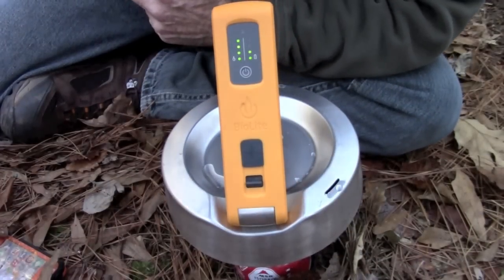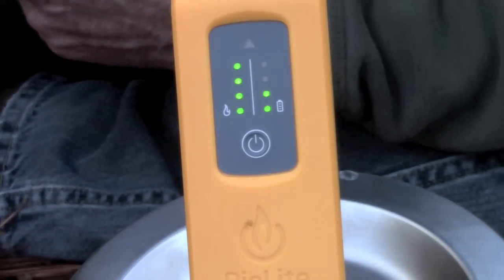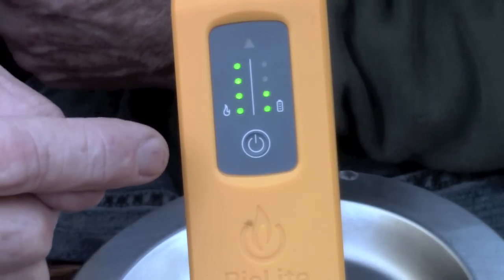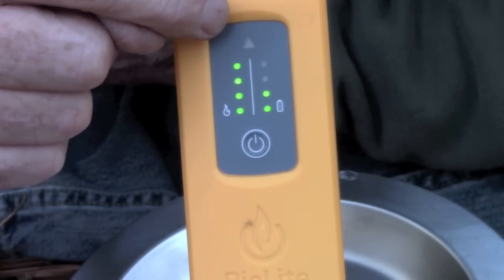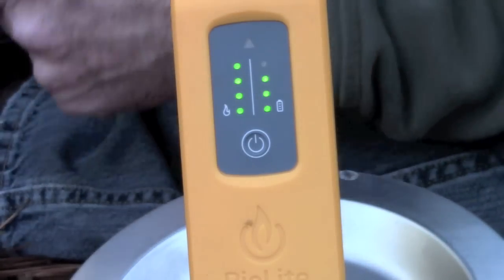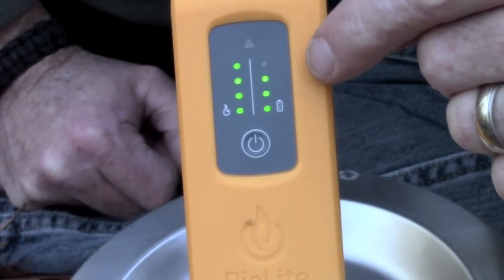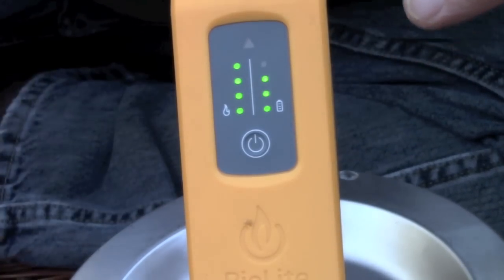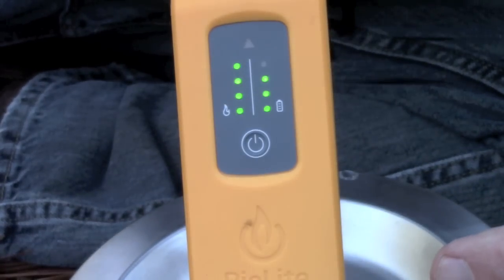Here it is charging. The ones on the left side are the flame strength indicator — that'll let you know if you're getting too hot. You can see it's at the maximum right now. If you can see this little flame light at the top, it will light up red and start beeping, meaning you need to turn the heat down because it's in danger of being overheated. The ones on this side indicate the charge level — we're almost at a full output. My phone is at 72% right now; I'm going to go ahead and plug it in and see how fast this thing charges.